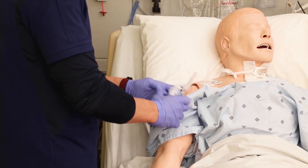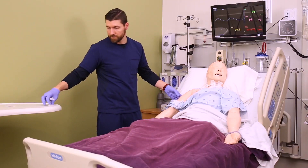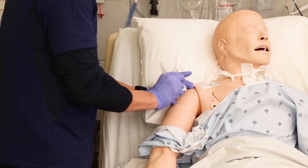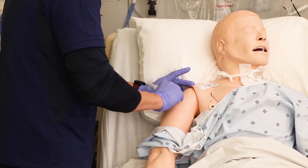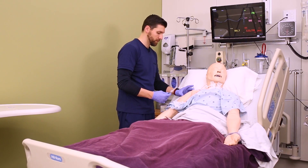Draw up the medication in an appropriate syringe and attach the appropriate size needle. In this case, we have two milliliters. We're going to use the patient's right deltoid and a one inch 23 gauge needle. Clean the site with an alcohol pad, starting at the center and working your way outward, and make sure that you let it dry.